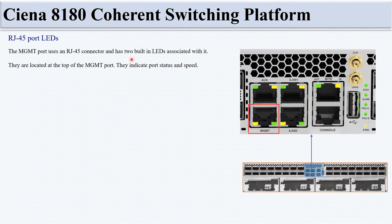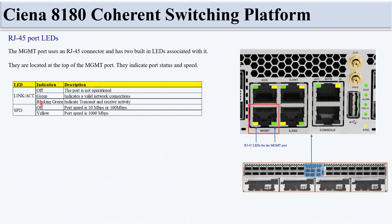The management port LEDs are located at the top of the management port and indicate port status and speed. Link/Act: off means port not operational; green means valid network connection; blinking green means transmit and receive activity. Speed (SPD): off means port speed is 10 or 100 Mbps; yellow means port speed is 1000 Mbps.